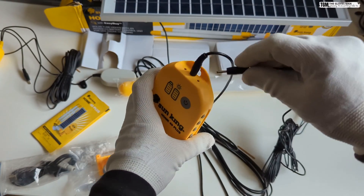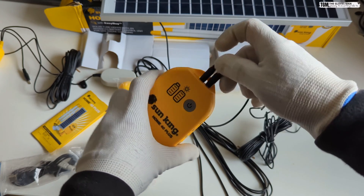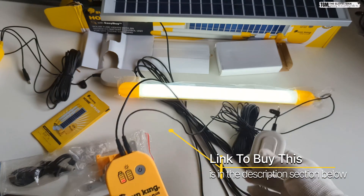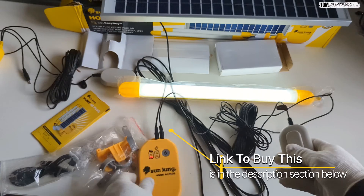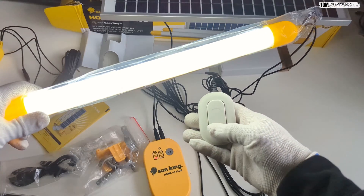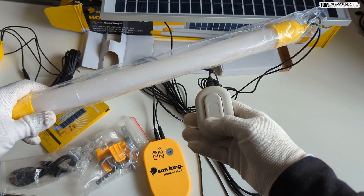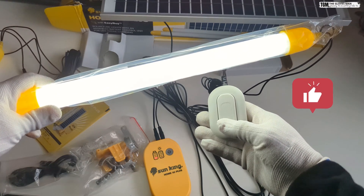Let me start off with one light first — I'll connect it over here. You can see the light is now glowing; this is on level one intensity. With this little trigger you can change the intensity — this is the brightest setting, and when you tap again it turns off. So you have one, two, and three levels of light setting.